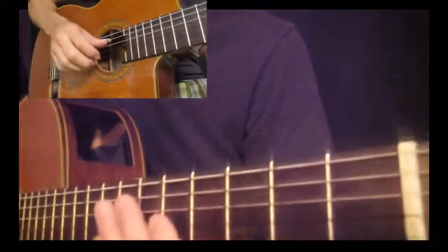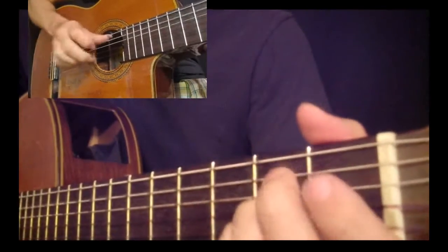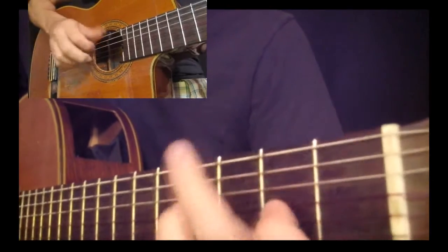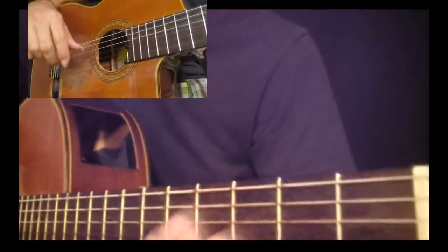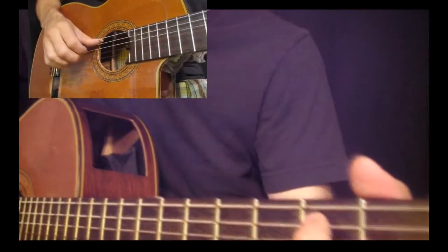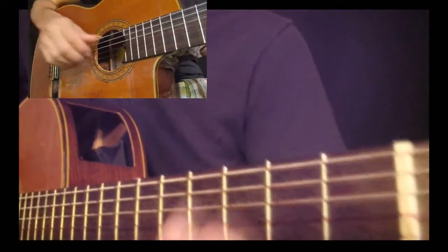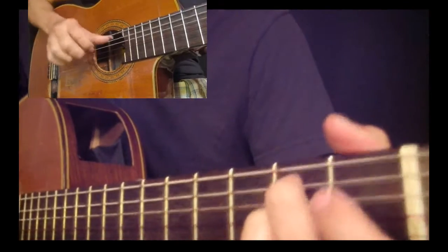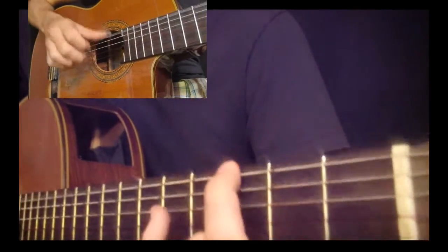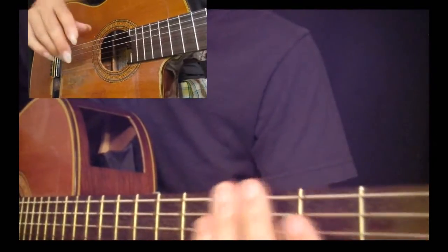And then we're into the verse with the back beat. When you're doing that little 'that's my soul up there' part, it's nice to bring down the dynamic just a little bit, so it kind of reflects the fact that it's a background vocal — bring it down just a little bit, you know, a little bit faint. And the rest of that verse.